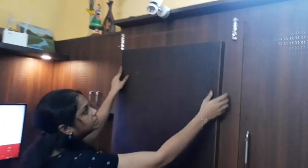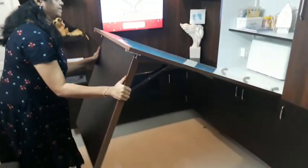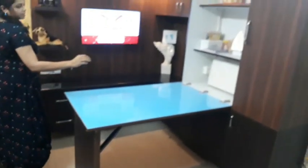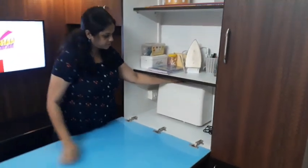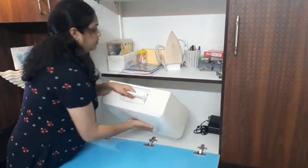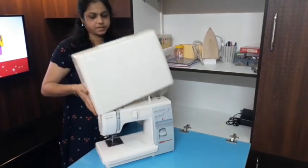Now there are two locks here. I am going to open the tailoring table. I am going to use the cutting table and the stitching table.